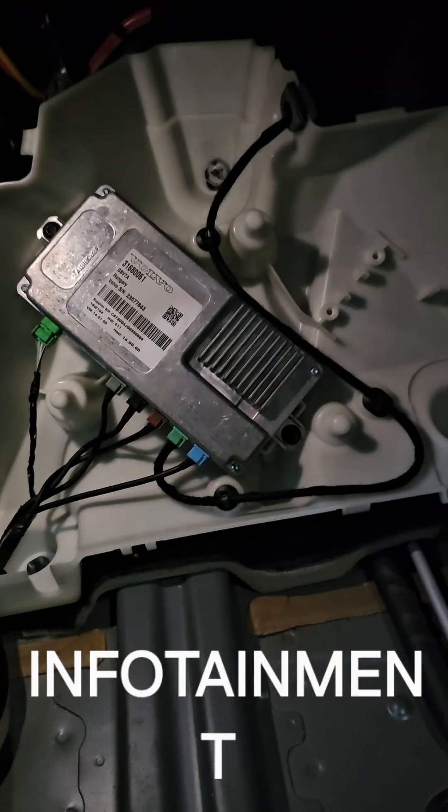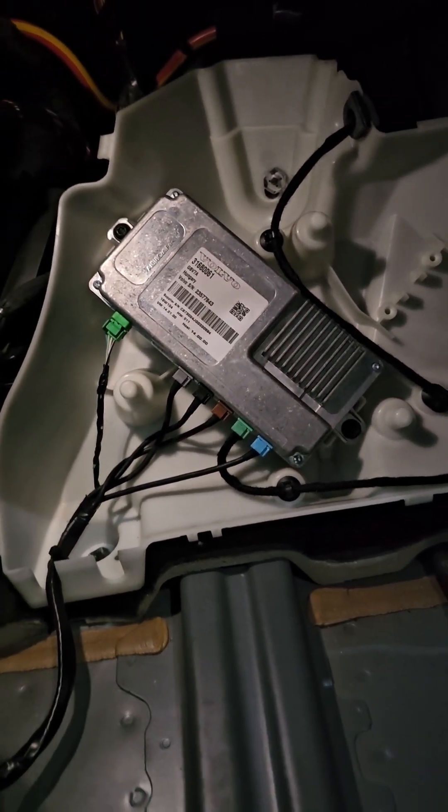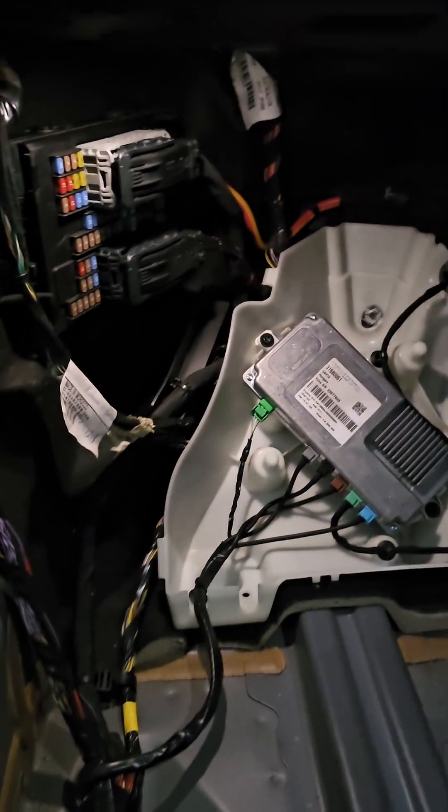This little thing out here is — I believe — one of the control units which seems to be for the infotainment system, but we'll just check what it is. Extremely poor location.